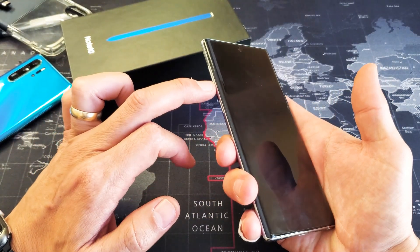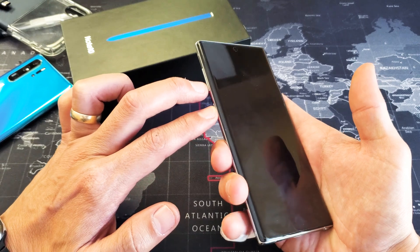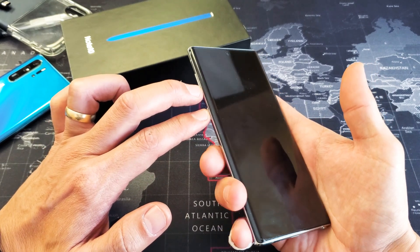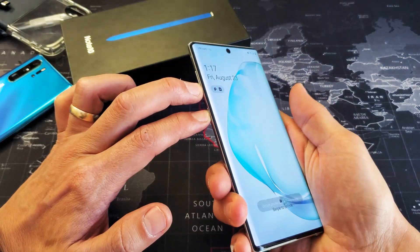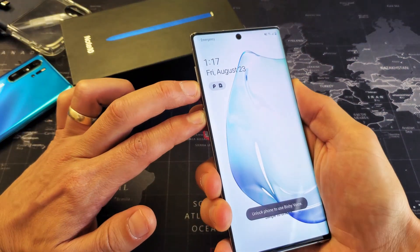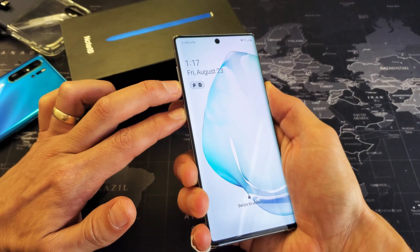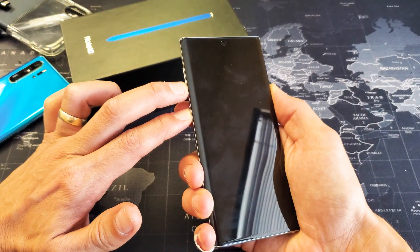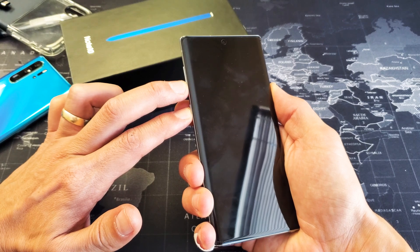So two buttons: volume down and power button. You want to press and hold — press and hold at the same time. Press and hold, do not let go. I'm still holding both buttons and I'm not going to let go until I see that Samsung logo appear. This may take 20, maybe even 30 seconds. I'm still holding on to both buttons here.